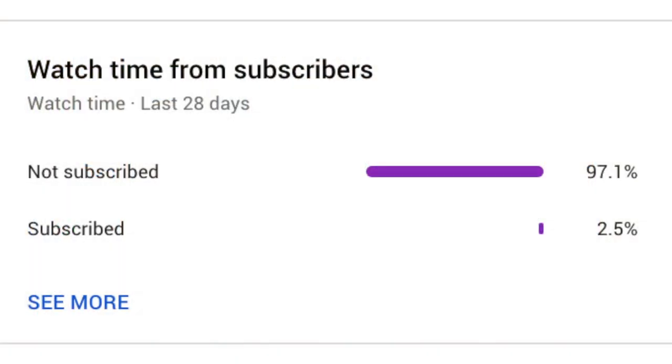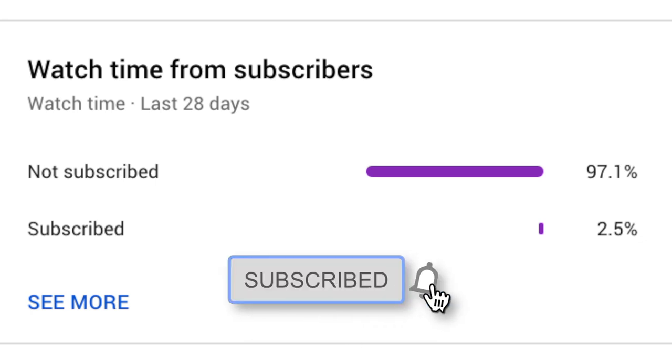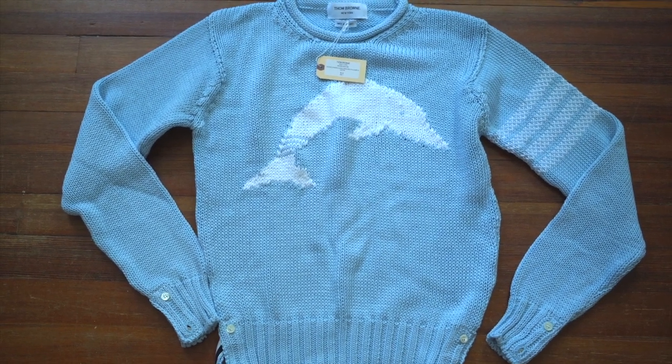Before we get going, I've looked into it and a very tiny percentage of you are actually subscribed to the channel. It doesn't cost you anything — if you like the content I make, just click that subscribe button, and I thank you profusely.